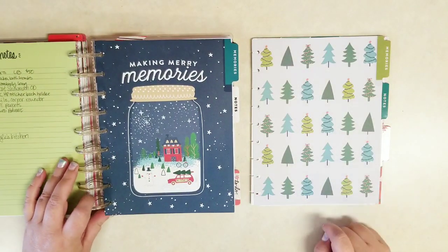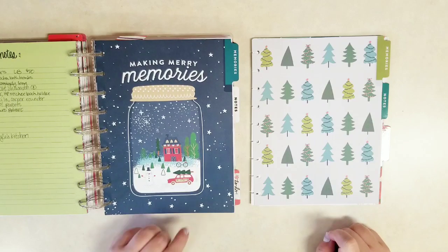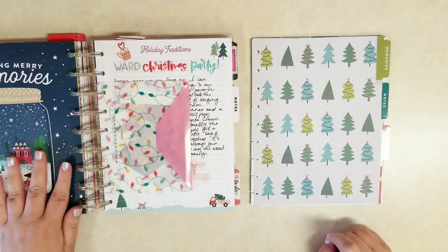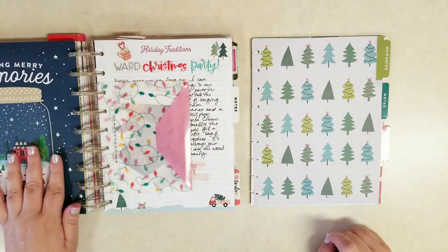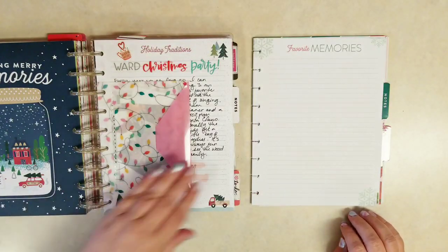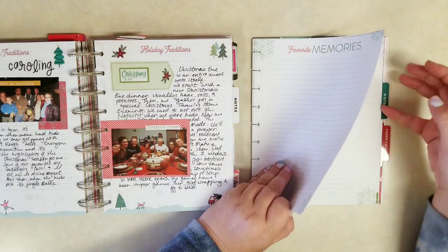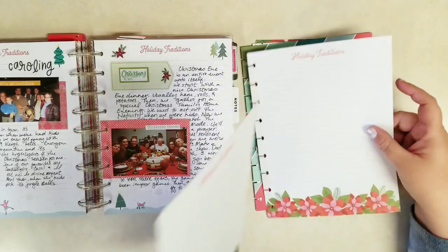Then the memory making section — I'm thinking this snow globe with the little Christmas scene. I'm thinking of keeping that divider because it does talk about Christmas memories. But I do love those Christmas trees. For now I think I have enough memory pages in here.